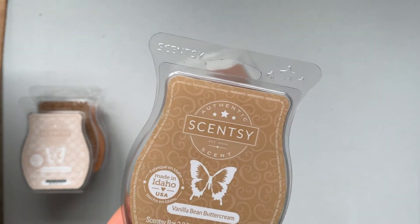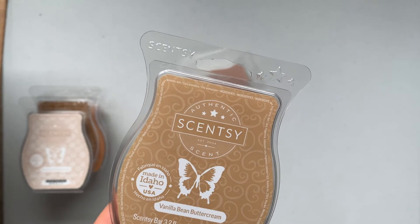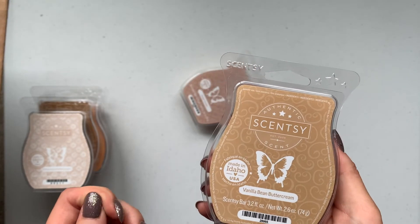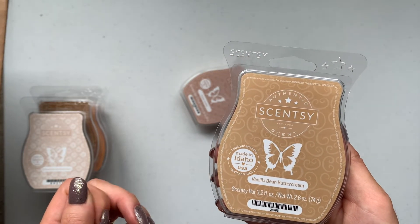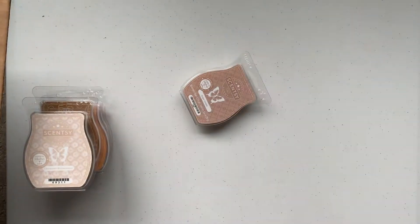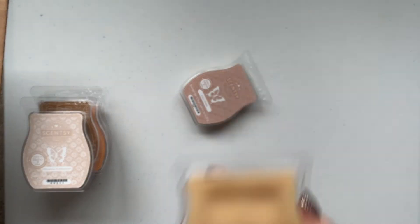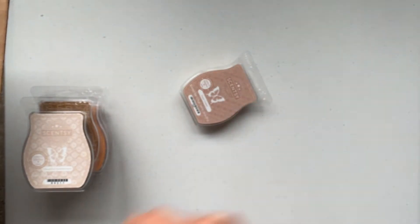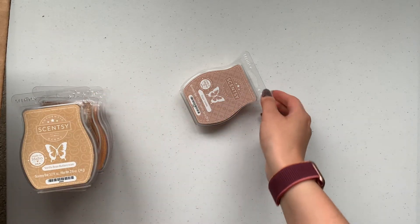Okay, Vanilla Bean Buttercream — I think this is like a fan favorite. Vanilla Bean Buttercream: decadent buttercream frosting made with the freshest butter whipped with sugar cane and vanilla extract. This one's really good — it's a good butter scent because it's definitely got that sugar and sweet note, whereas the Cinnamon Buttercream was like not sweet at all; it literally just smelled like a stick of butter.